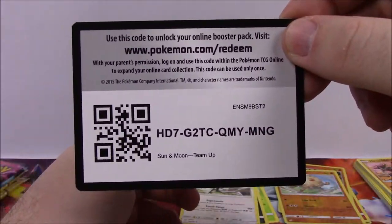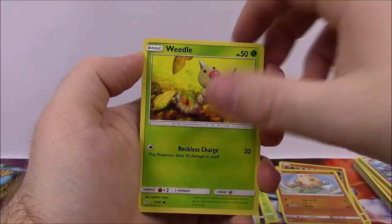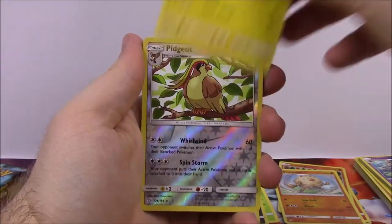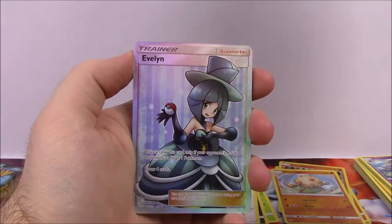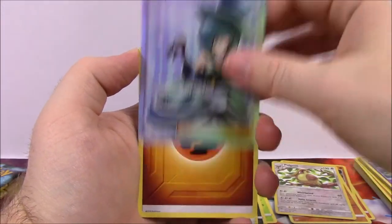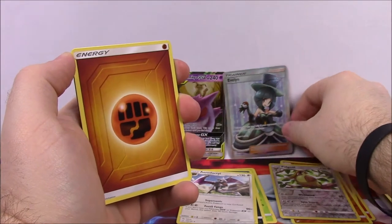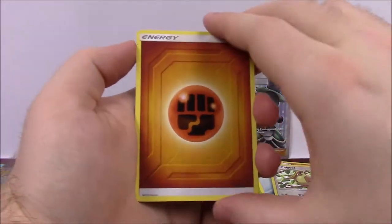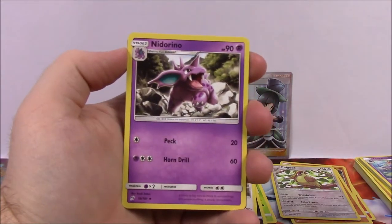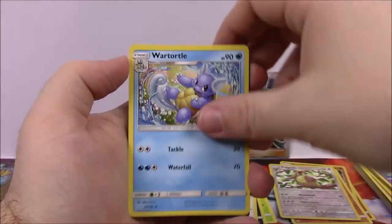We're halfway through now. We've got Larvitar, Psyduck, Volibee, Weedle, Helioptile, Pidgeot reverse holo, and then a Full Art Trainer of Evelyn — I'm not sure how to say her name, never seen this person before, but that looks cool. I love Full Art Trainers so much, so it's cool we got one. Then we've got Fighting Energy, Nidorino, Fairy Charm UB, Wartortle, and the Code.